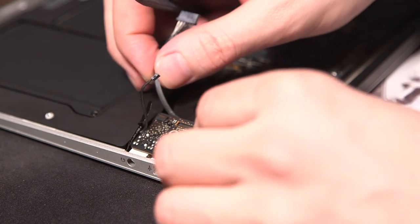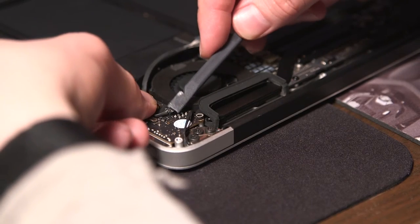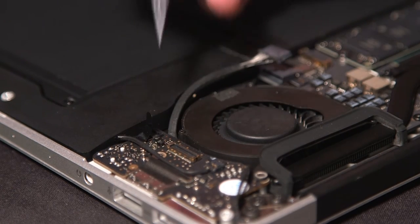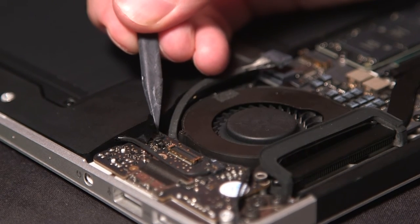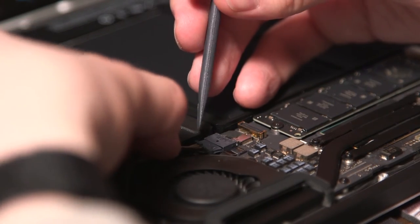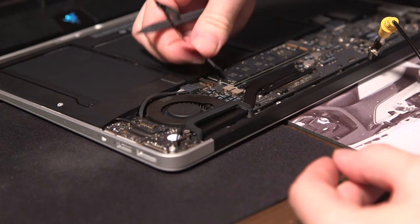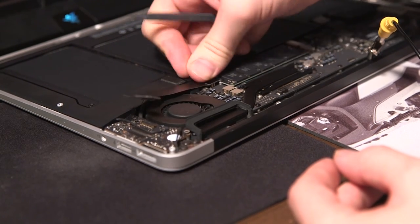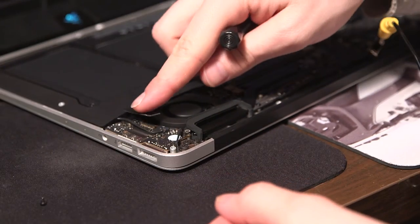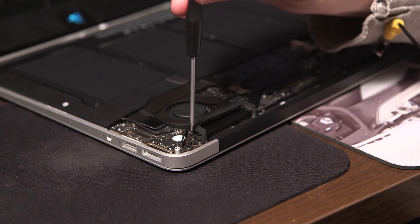To remove the fan, just remove two more screws — one on the other side and one towards the back of the fan. Now put everything back together: slide the ribbon cable into place and lower the pressure point on all the pins. Slide the connector back into place, then put the ribbon cable on top bridging the motherboard and the IO board. Put on the Torx bolt, press down the other side, and put one more Torx screw in where the fan was. And that's it.